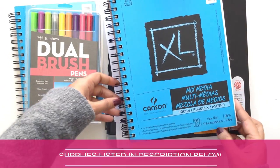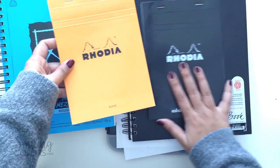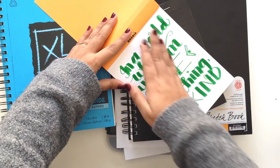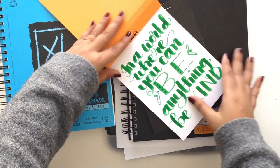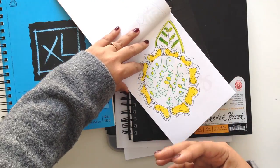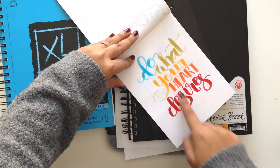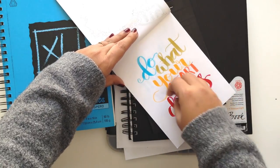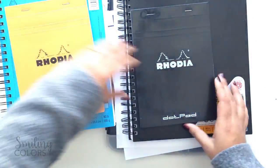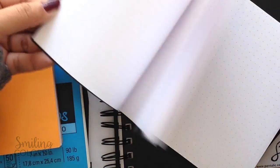Another game changer for me were these Rhodia notepads. I have two of them here — the blank and the dot pad. Rhodia pads are marker pads and they're almost like tracing paper. They have like a wax paper finish literally and they are so smooth to the touch — they're just beautiful. Once I got this I really understood what people were saying about needing the right paper, because this paper is a game changer. If you letter on this paper you will never go back to anything else. The dot pad has tiny tiny dots on it which would be great for a beginner especially if you're practicing drills and such.